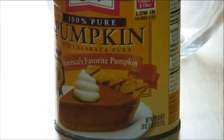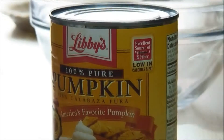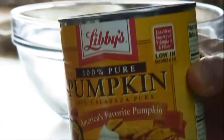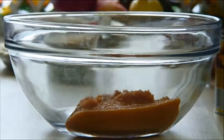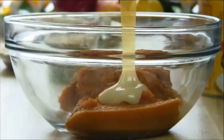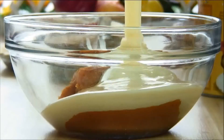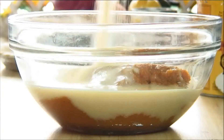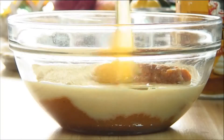What I have here is a can of Libby's pumpkin puree. You don't have to use this — you can use your favorite puree and you can pick it up in just about any grocery store. So what we're going to do is add this to a mixing bowl, followed by the condensed milk, some brown sugar, and a couple of eggs.